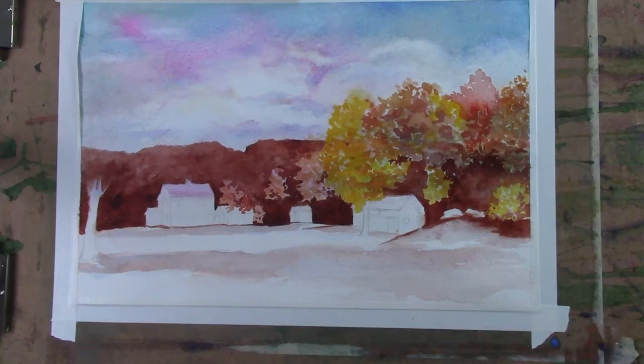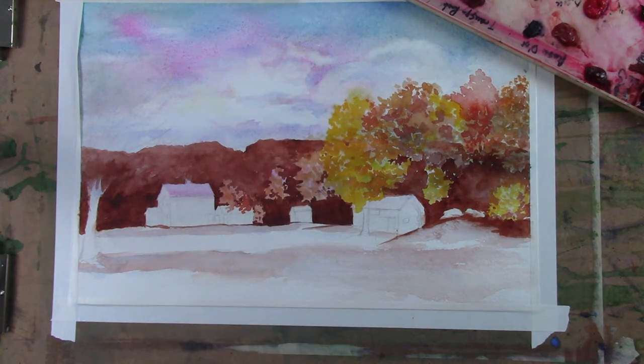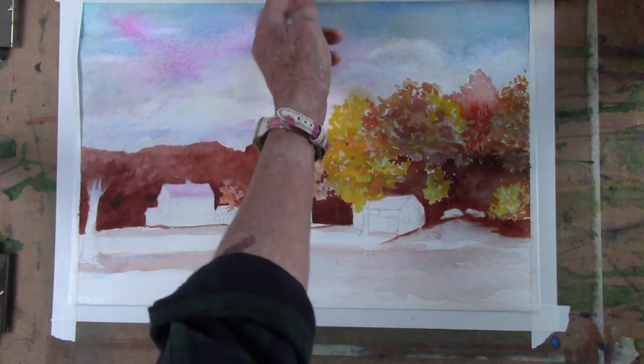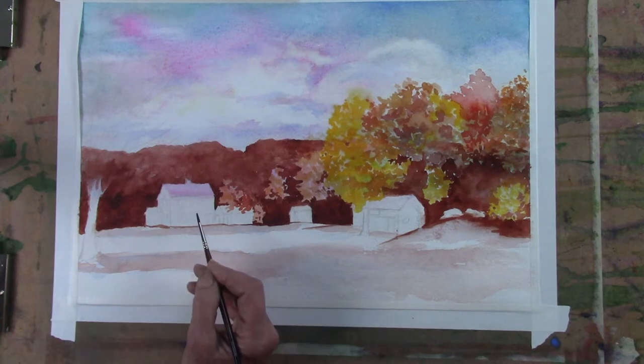I'm looking forward to putting a little detail on these buildings. This is my palette that I use — I keep my blues and greens together and my reds and violets together, and I keep my earth colors separate. That way if some of them mix together it's not a problem. I'm going to be using some very dark colors for the roof in order for that to stand out. So I'm actually going to take initially a little bit of diluted Payne's Gray, and then I'm going to drop some black into it.